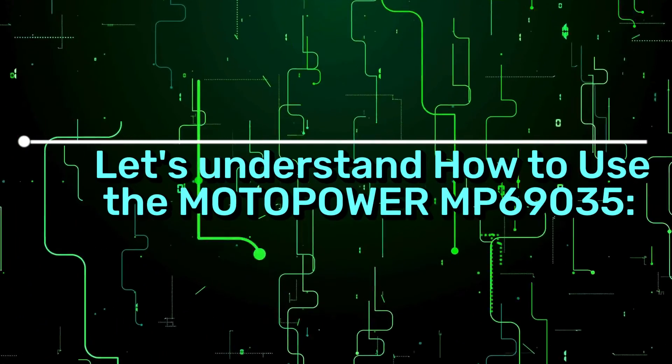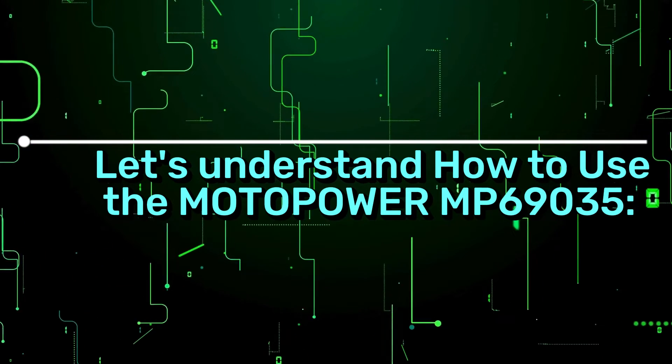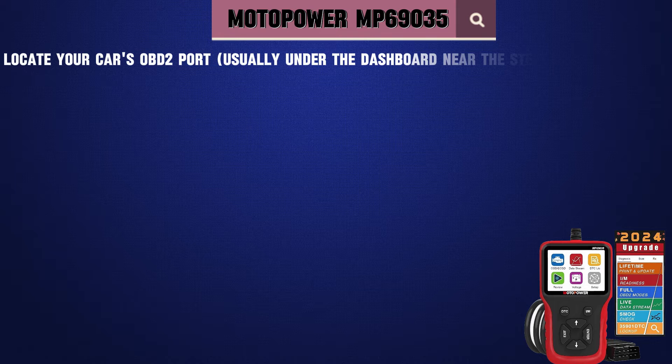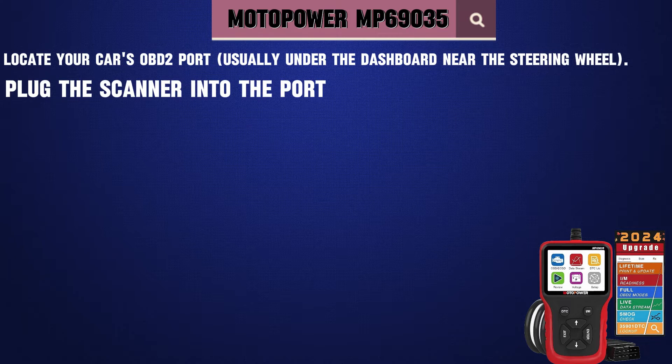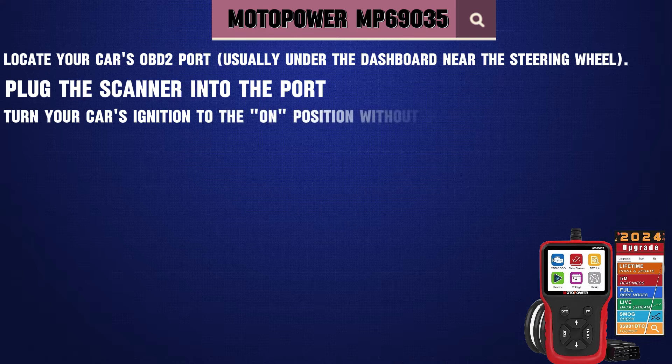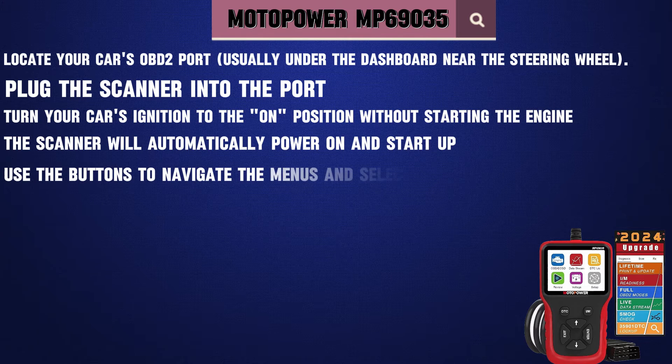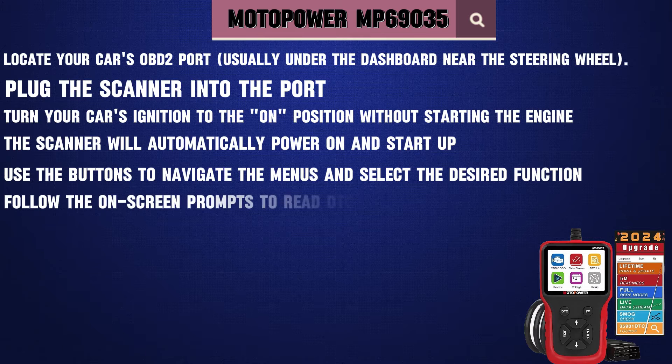Here's how to use the Motopower MP69035. Locate your car's OBD2 port, usually under the dashboard near the steering wheel. Plug the scanner into the port. Turn your car's ignition to the on position without starting the engine. The scanner will automatically power on and start up. Use the buttons to navigate the menus and select the desired function. Follow the on-screen prompts to read DTCs, view live data, and more.